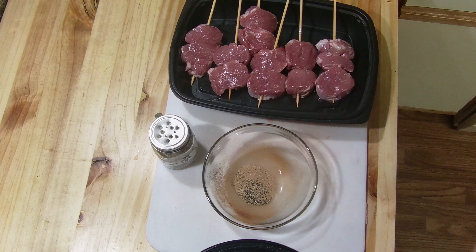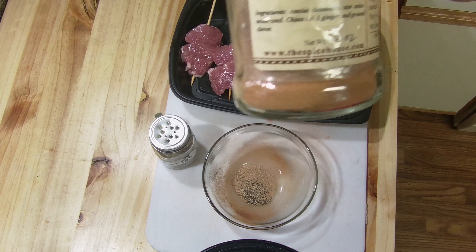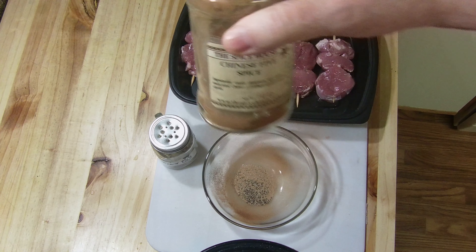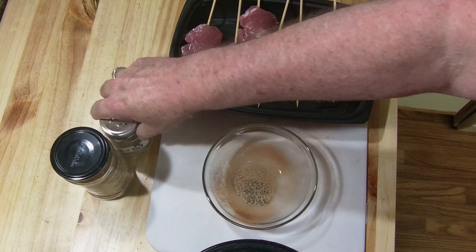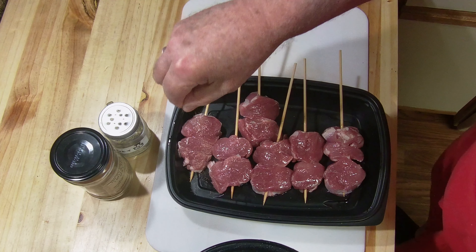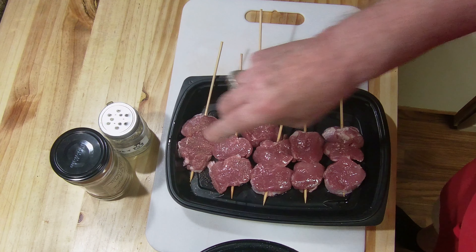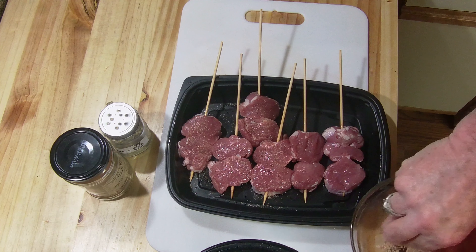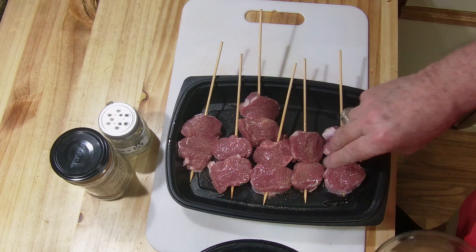This time I'm adding a little bit of Chinese five spice. This stuff is good, especially with pork — it really brings out the flavor and it's got a nice taste to it. Not overpowering, I don't want to use too much, but I want everything to be blended pretty much together. I'll be sprinkling this on both sides and then, like I said, into the refrigerator.